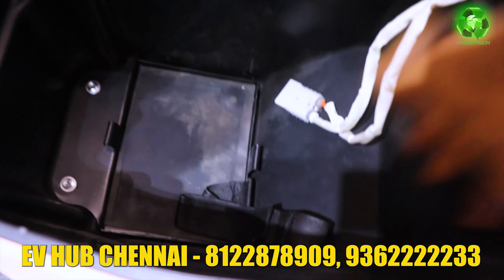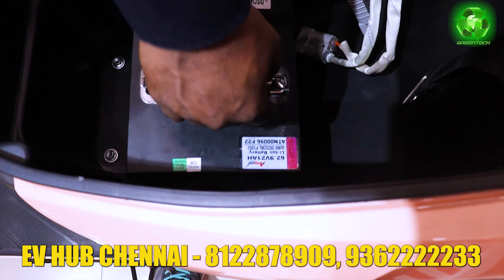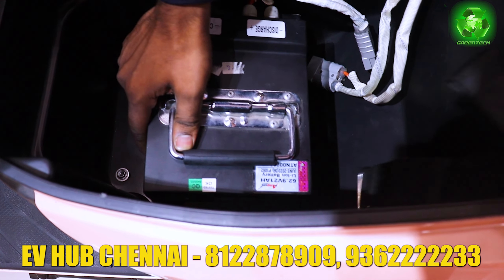The battery is placed appropriately and they have a lock facility to avoid any shake.